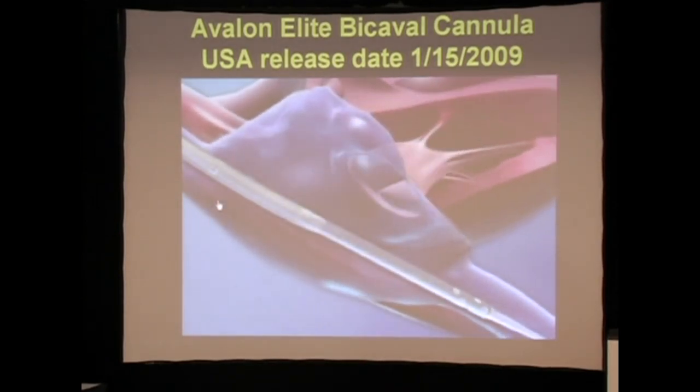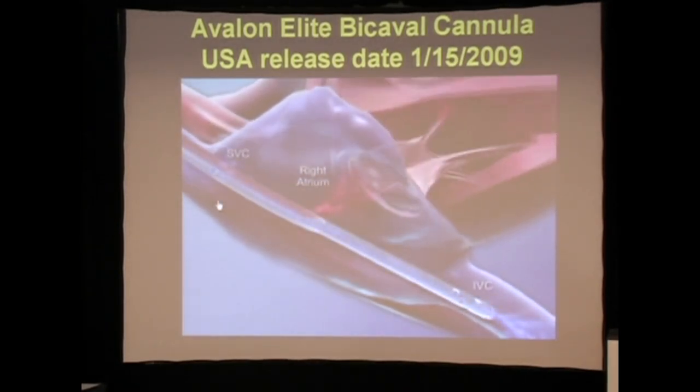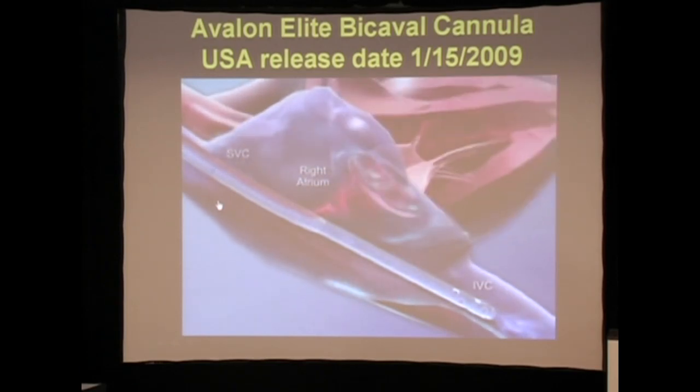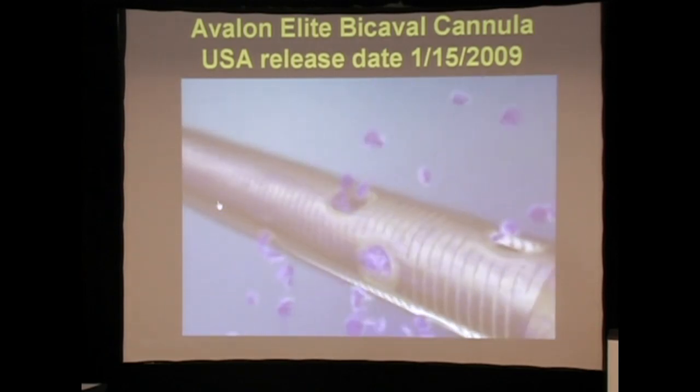We get drainage from the IVC and the SVC, and it reinfuses right into the tricuspid valve.